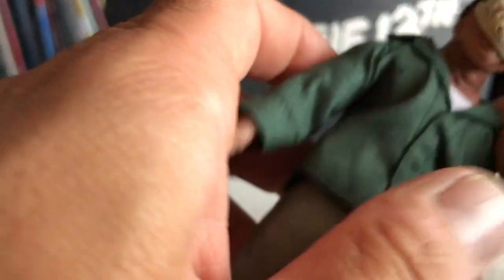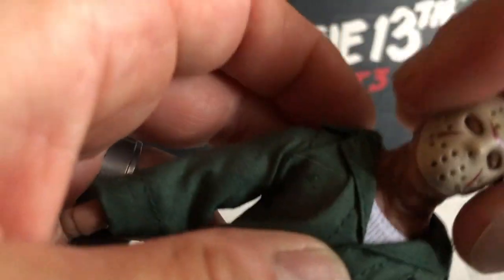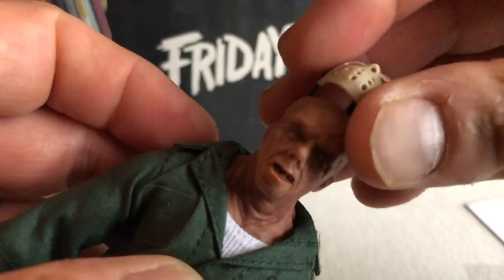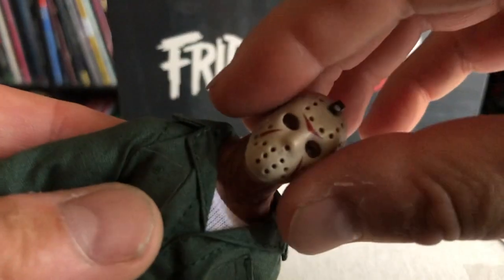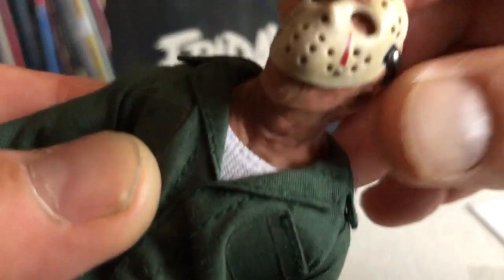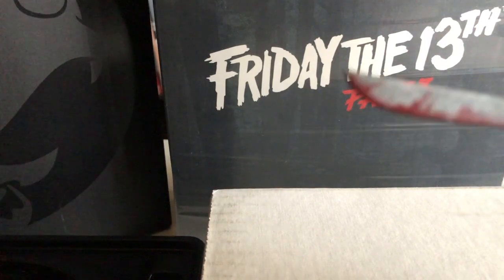It goes right back in — look at that detail on that mask too, so cool. I'm a little perfectionist — I have to have it down right where you can see his eyes or it's going to bug me. I keep messing with it to make sure it's on right. How smooth is that? Just takes it off and puts it back on — really easy, perfect fit. I love the cool straps in the back.